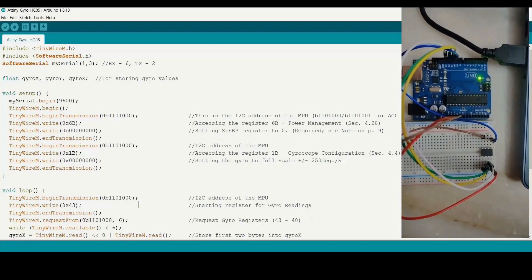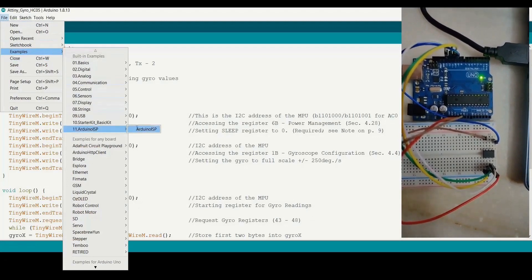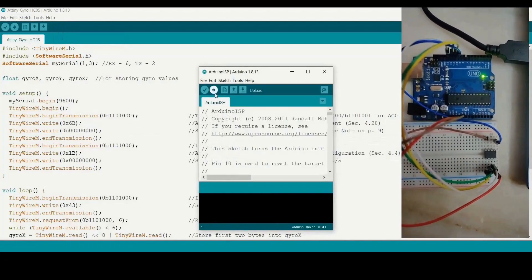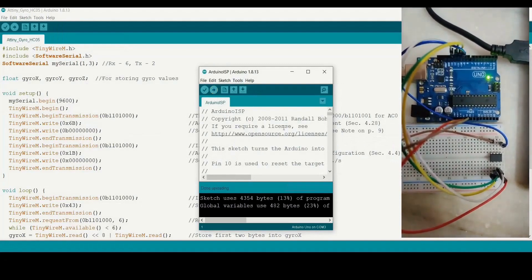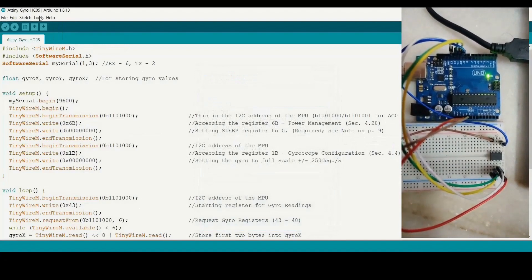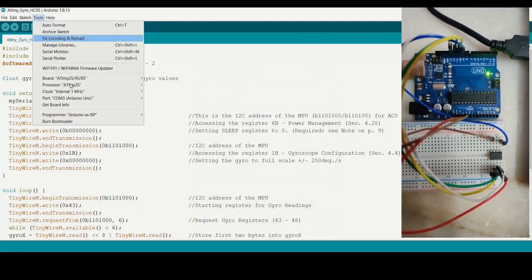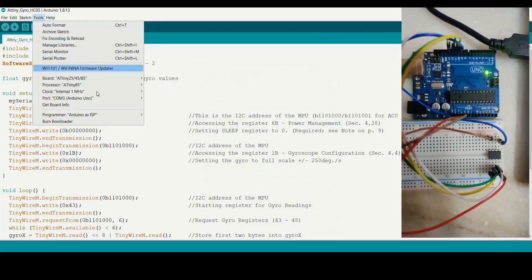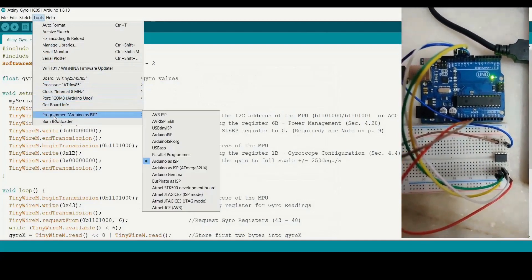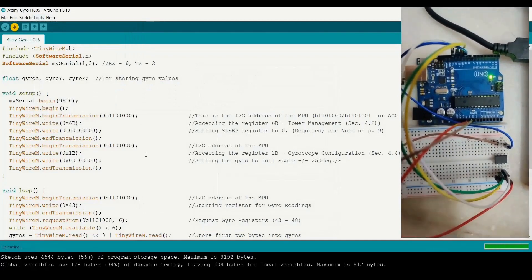In the tutorial demo, go to File in the Arduino IDE. Click File, then Examples, then Arduino ISP, and click Arduino ISP. Check that the COM port is correct and then upload. Once Arduino ISP is uploaded, come back to the file ATtiny-Gyro-HC05. Go to Tools, select the board ATtiny microcontrollers, and select ATtiny85. The next step is to select the internal clock frequency — 8 MHz is the one to be selected. Select Programmer as Arduino ISP and upload. Once uploaded, the process is almost complete and we are ready for the demo.